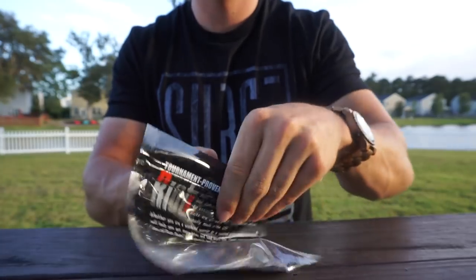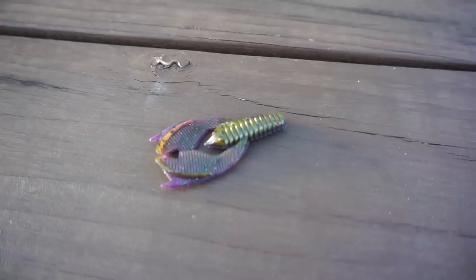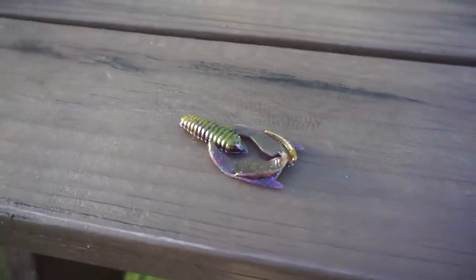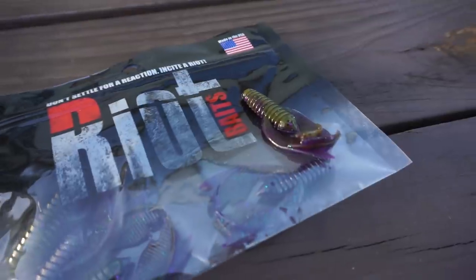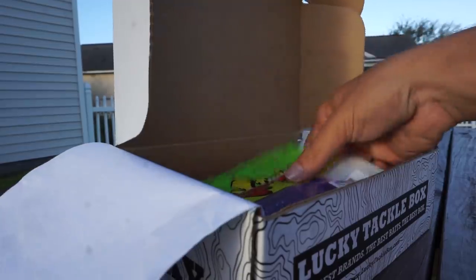Moving on to some of the soft plastics, you got Riot Baits little crawl trailers. These are perfect to put on the bottom of a jig, and you can also throw it on a hook and weight rigged Texas rig for a slow presentation when fish are really finicky.